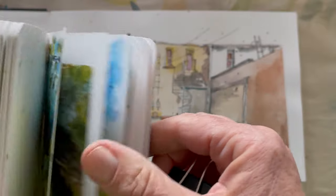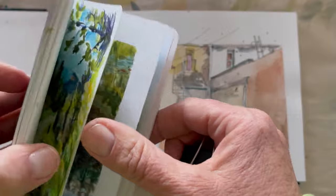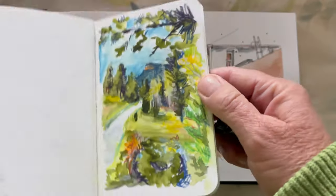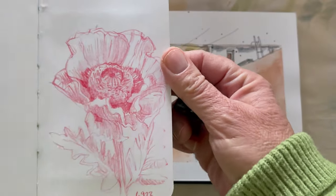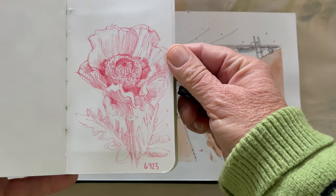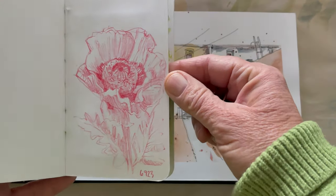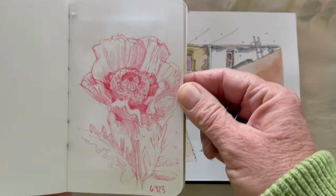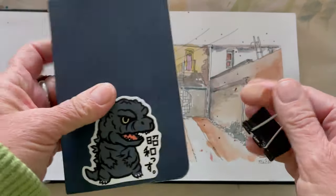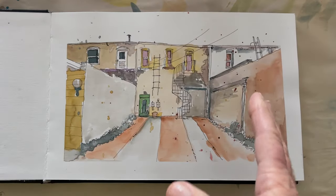Sometimes I just want to grab a colored pencil and a photo and spend — this probably was 20 minutes. Here's one I did upside down. Using a smaller size is nice because it means you don't have to spend a lot of time on something.